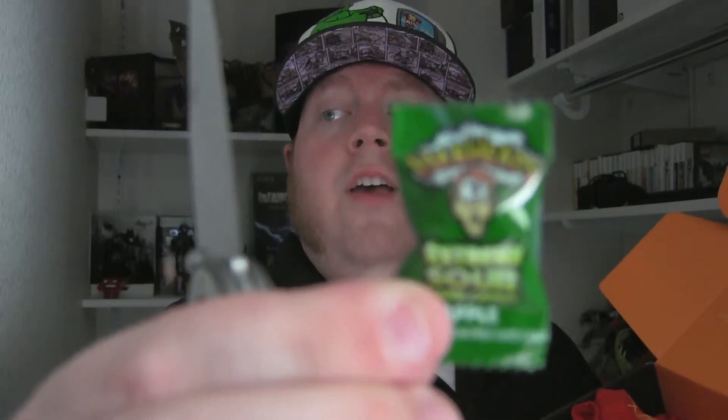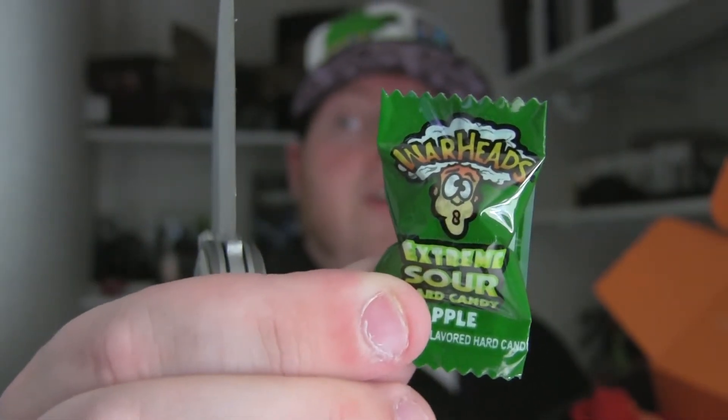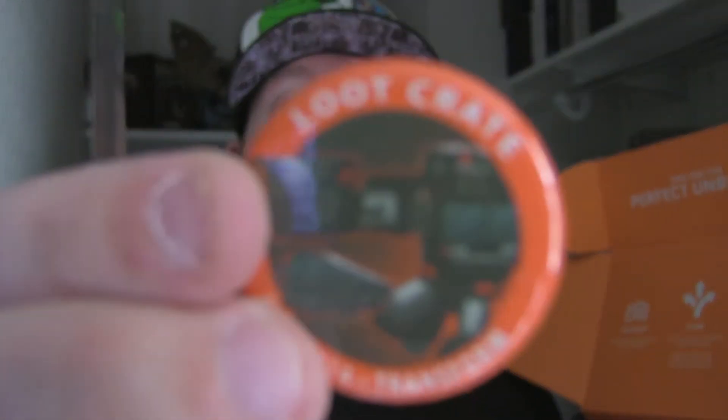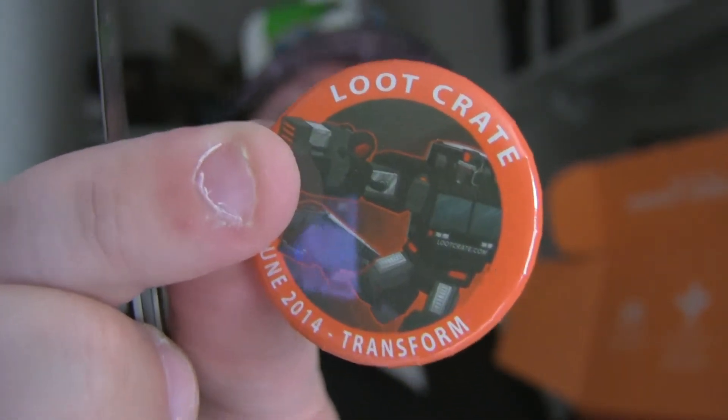Moving on in the box — there are some Warhead candies. Warheads have to be the best sour candies in the world. They are yummy and tasty. There's one, two, three — I will not complain about that. You also have your Transform button for June. There's your button for June for Transform.